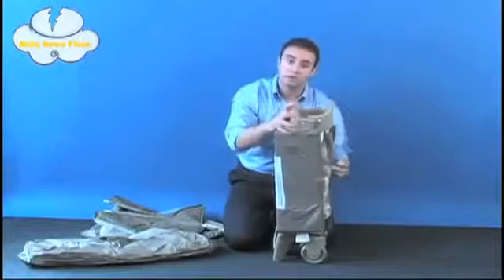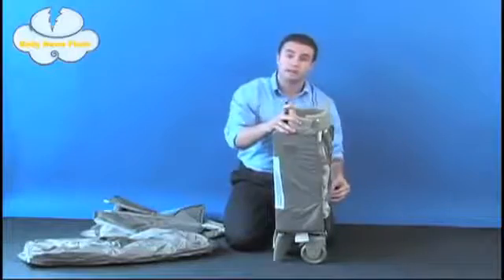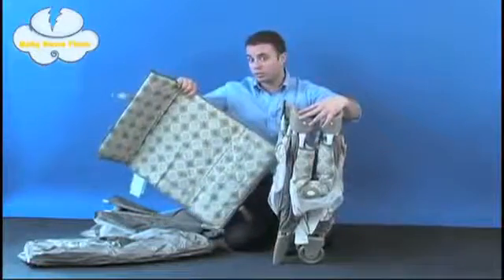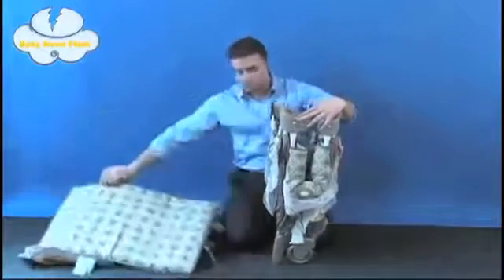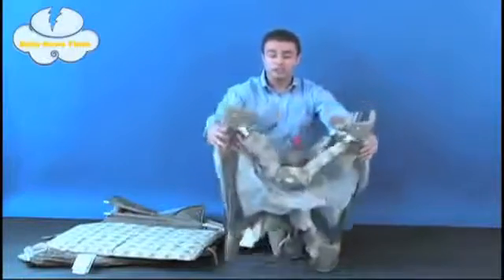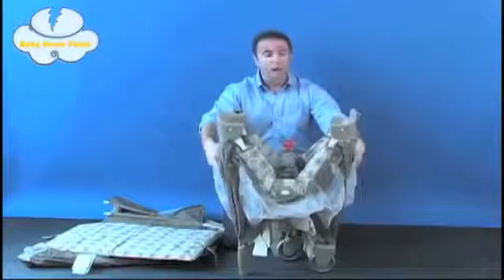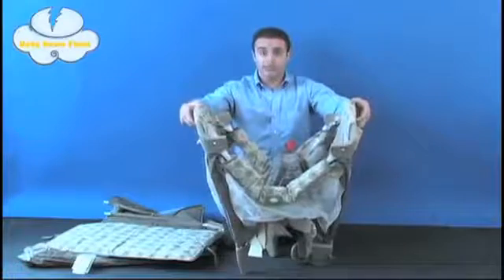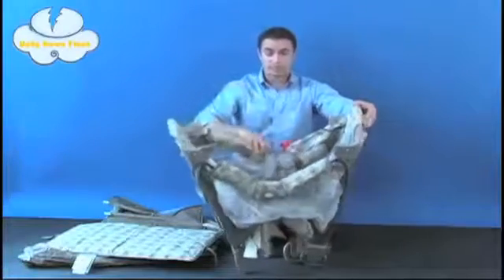You're going to begin by undoing the Velcro straps on the mattress pad itself. Simply remove the mattress pad — in this case we're working with the Marlowe color — and there are eight other colors I'll tell you about in just a moment. You're just going to separate the legs of the unit. Upon separation, you can grab any of the walls of the unit, pull directly up, and the walls will lock into place.